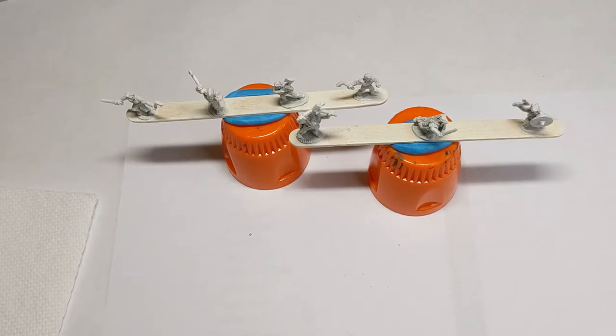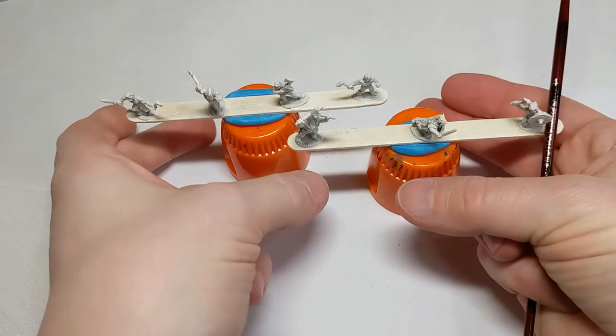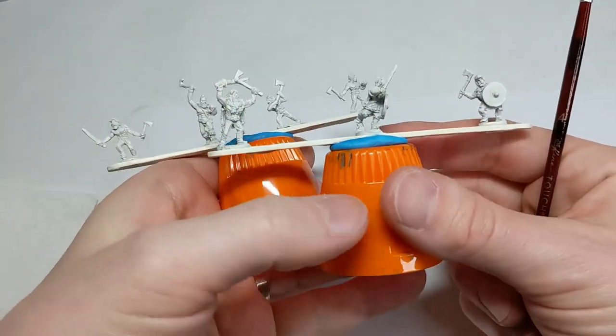Hi everyone, today we're going to talk about how to paint berserkers for 15mm. Specifically this is for my Ravenfeast warband and I have a couple of options here. I've got seven different berserkers here from two different manufacturers.